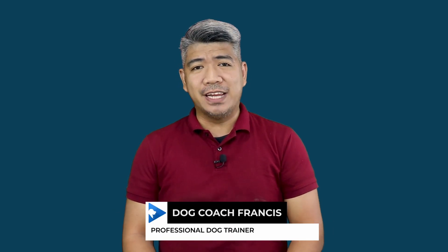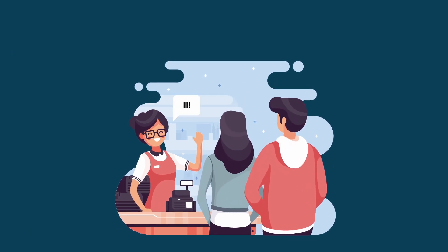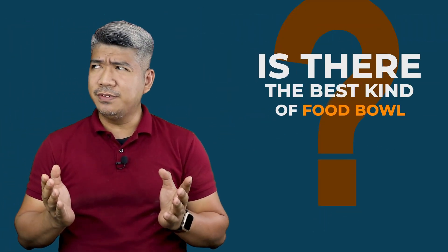Hi, this is Dog Coach Francis and welcome back to my channel. I was in the pet store the other day and while I was waiting for my turn to pay, I noticed it had an area for displaying dog food bowls. And there were a lot of kinds, colors, and sizes. This got me thinking — is there a best kind of food bowl? Are they actually the same? Let's talk about each one of them.